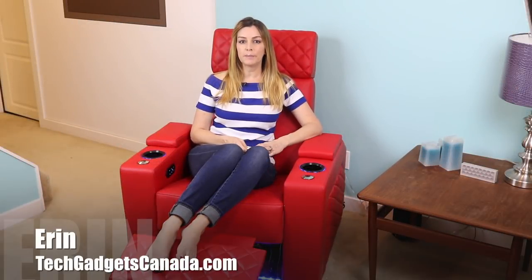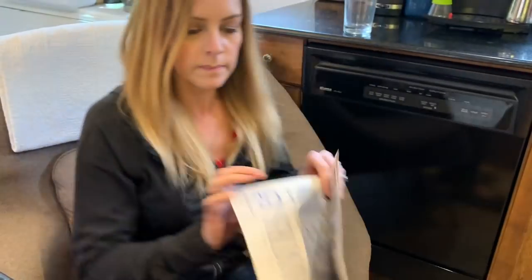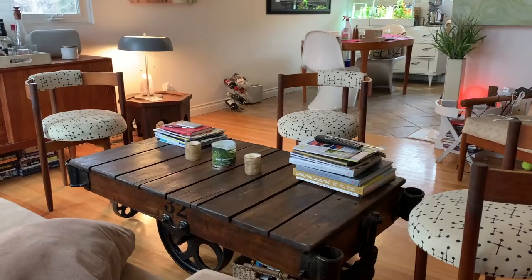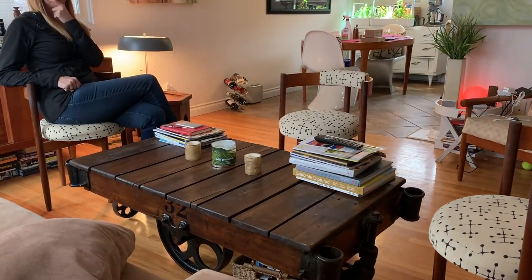In your home, your design choices should reflect who you are and what you do in each space. When it comes to seating, it needs to be conducive to whatever activity you're doing in that space. Can you imagine having a recliner in your dining room or a circle of wooden chairs in your living room? Beyond functionality, choosing the right seating in the perfect color for your home creates the ambiance you want.